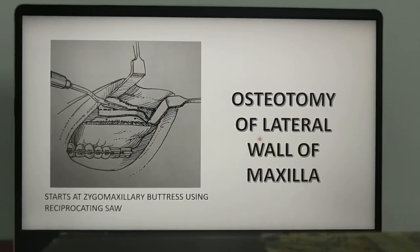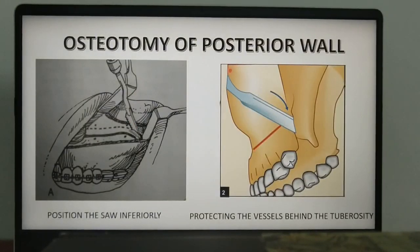Following osteotomy of the lateral wall of the maxilla, osteotomy of the posterior wall is performed by moving the reciprocating saw in an inferior direction from the zygomaticomaxillary buttress region towards the pterygoid plate. You continue to protect the vessels behind the tuberosity using a retractor.